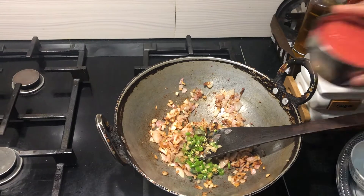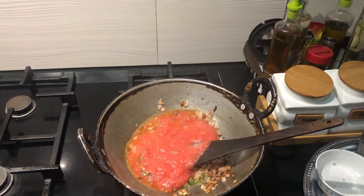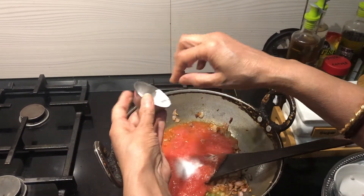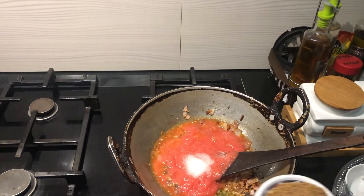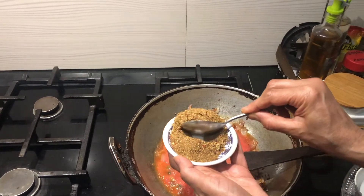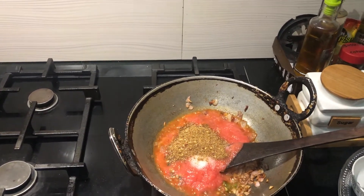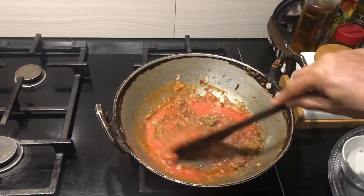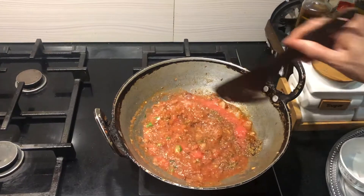Now I'm adding the tomato puree and half of the salt, and half of the kadai masala that I made. We'll mix this and wait for the oil to separate and form a nice gravy.